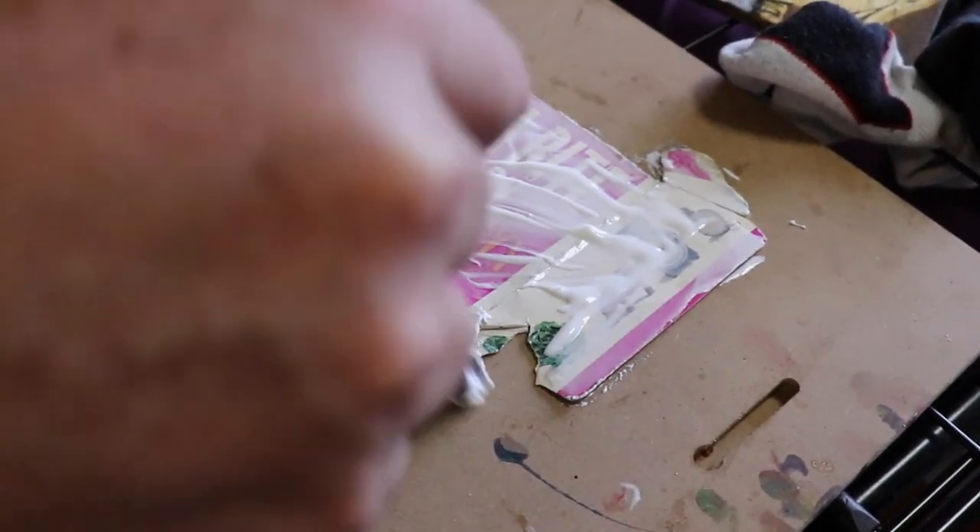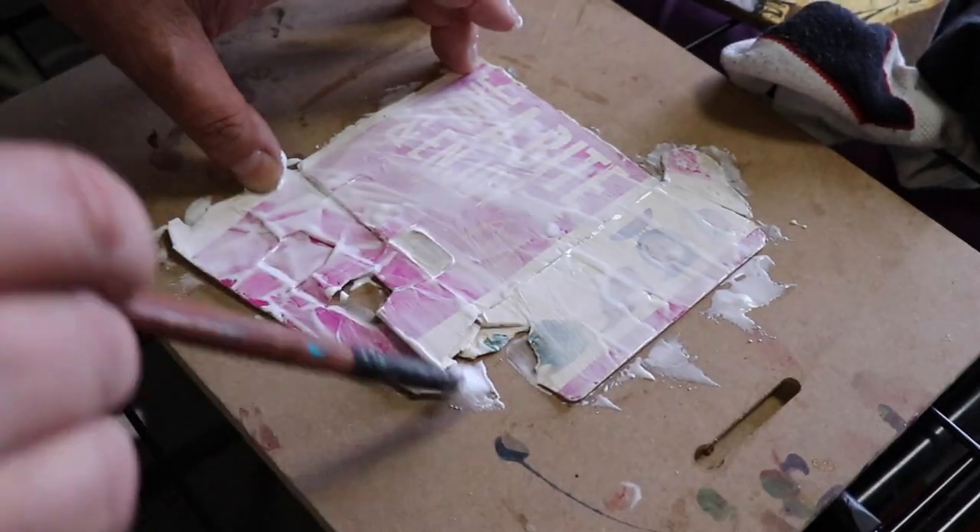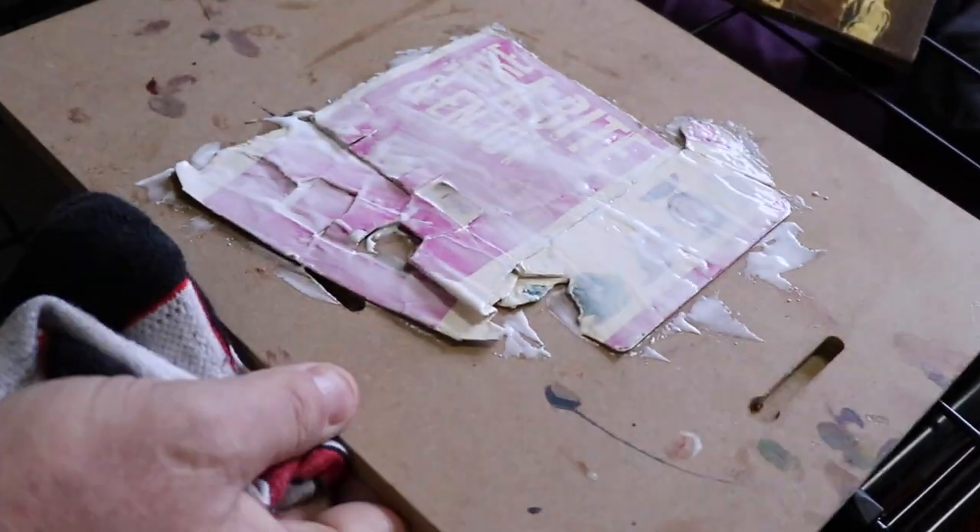I kind of enjoy making these works on board. I've got two at the framers at the moment and hopefully they'll be ready to be picked up today, so hopefully I can show you how they turn out.